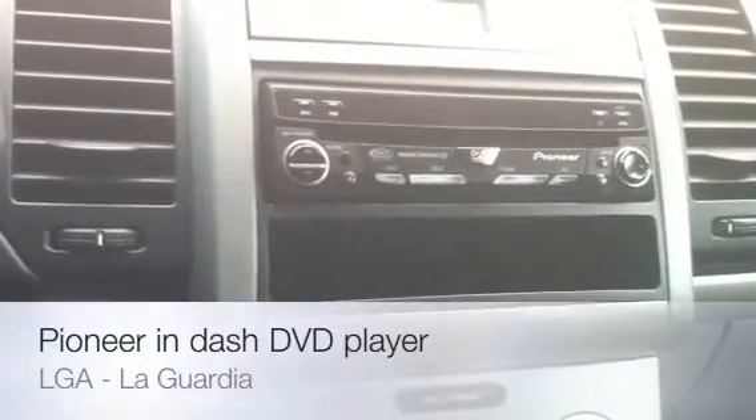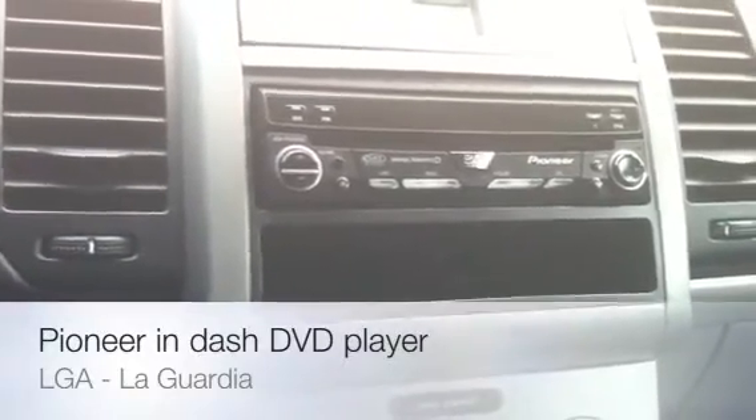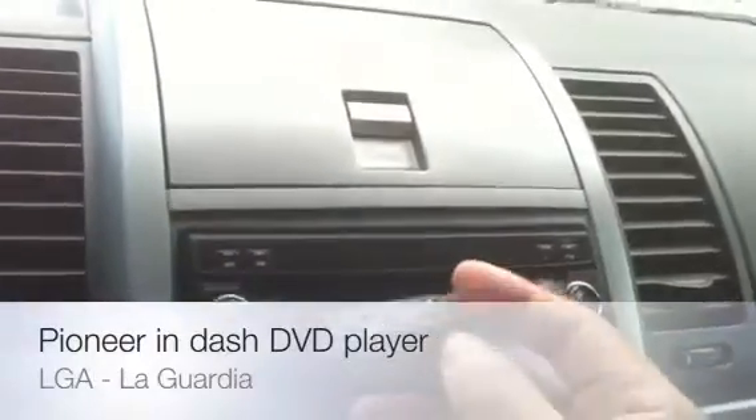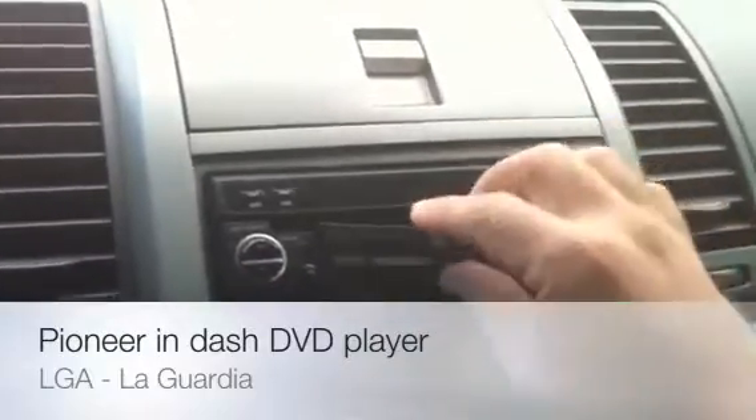It has a widescreen display and touch-sensitive panel, so let me pop this bad boy out. Of course it also has a removable faceplate, which removes like so — put it back in for security reasons.